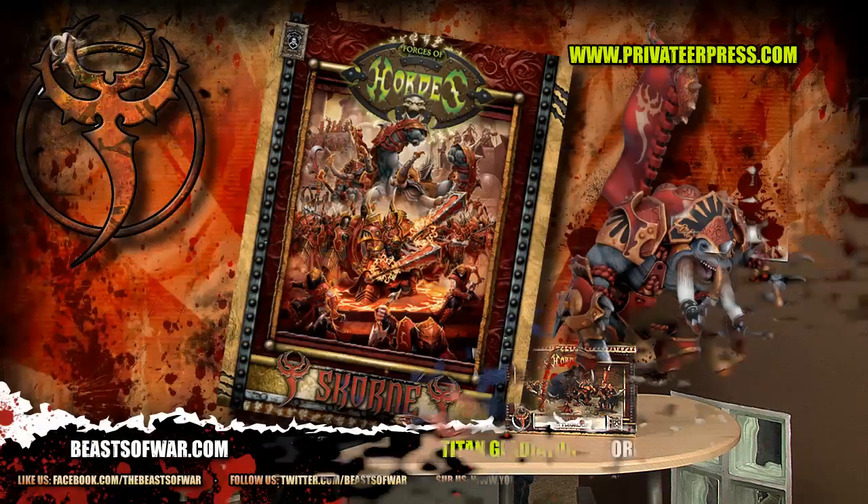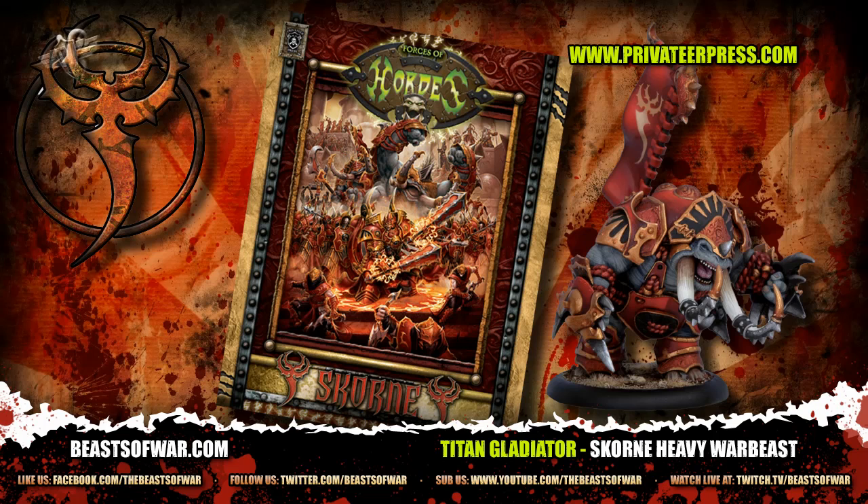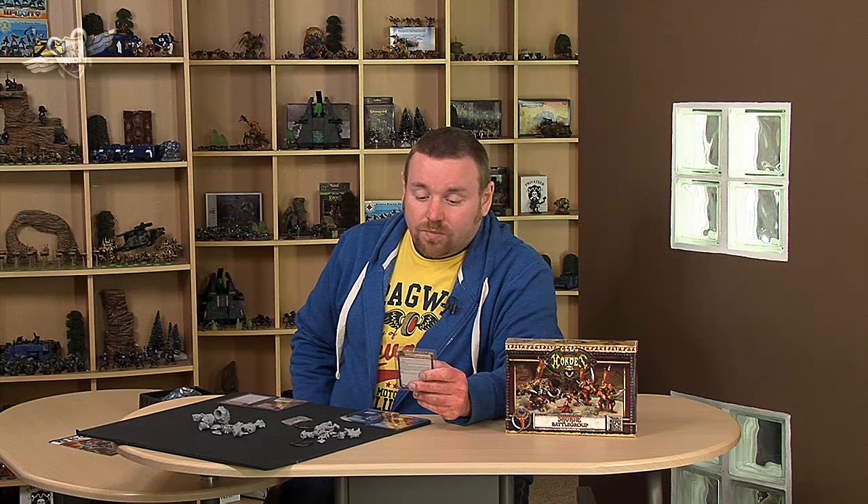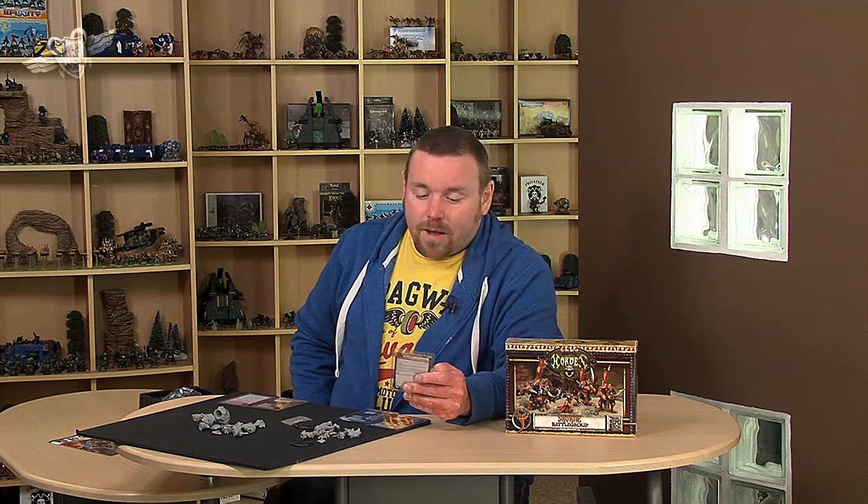The Titan Gladiator with Future Sight on it becomes so focus efficient it's ridiculous. He's got a Fury of 4. He has Speed 4, Strength 12, MAT 6, RAT 3, Defense 12, and Armor 19 with Command 7. His Tusks do Power Strength 15, his War Gauntlets do Power Strength 16 and count as open hands. He's got a load of damage boxes — I think he's got 30 or maybe even more than that. His Animus is Rush: costs 2, has a range of 6, can't be upkept, not offensive. Target friendly War Beast gains plus 2 inches of movement and Pathfinder, and Rush lasts for one turn.